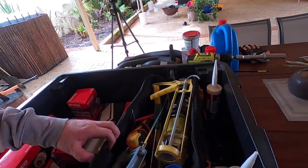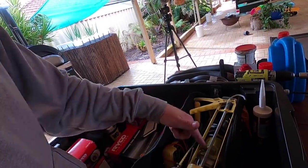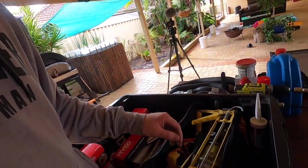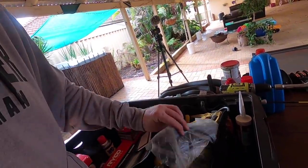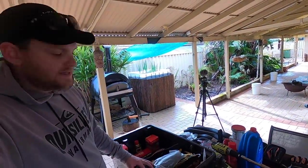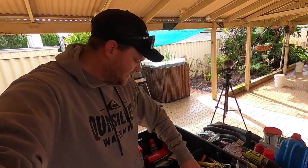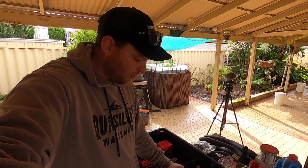I won't go through the whole tool bag, but basically you've got your normal hand tools — a caulking gun, a grinder, a multimeter, electrical tape, gaffer tape, thread tape, zip ties, chainsaw sharpening tool, pliers, side cutters, needle nose pliers, circlip pliers, hammers, spanners, sockets — everything really. Just your normal hand tools.